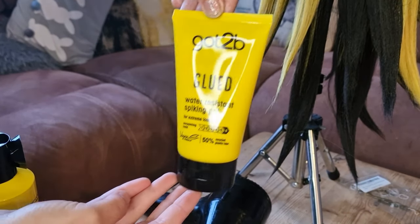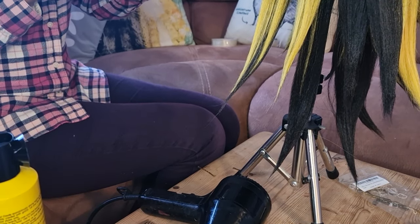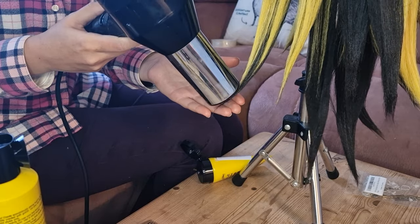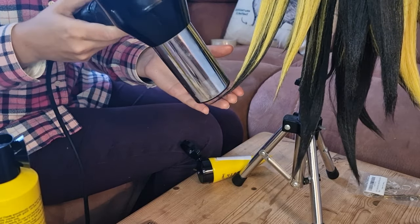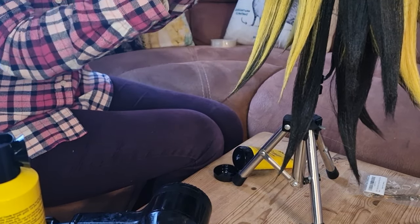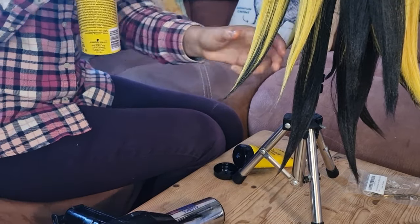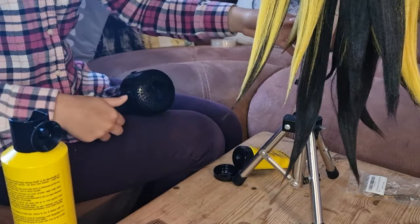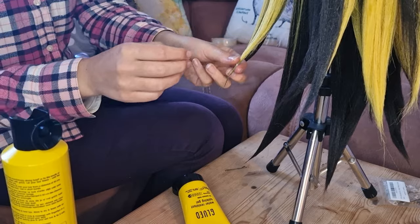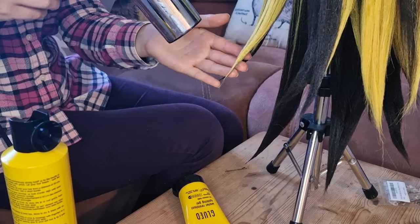In this part I used a new product called Got2bGlued to help the spikes hold in place. I got a little bit of glue on my fingers — not much, you can see how much I use — then rubbed it just at the bottom of the tip, dried it, and that really helped hold the wig together. Don't put it all over the wig otherwise it will look too waxy. The ends where you put the wax on do tend to be a slightly darker colour, so only put a bit on the tips.